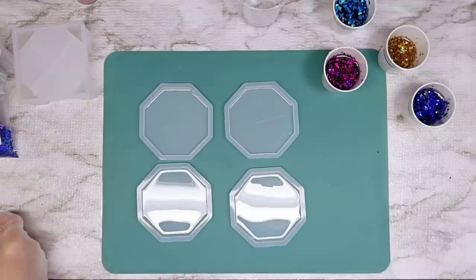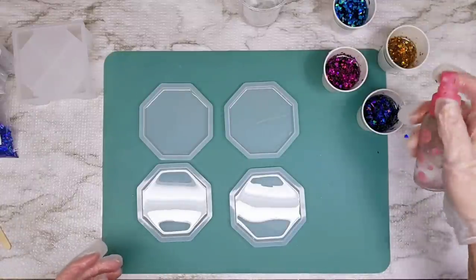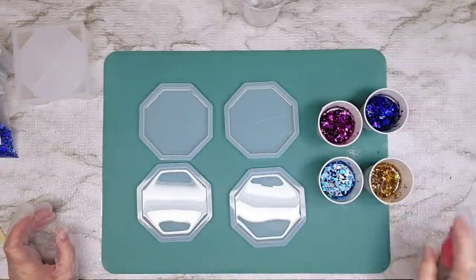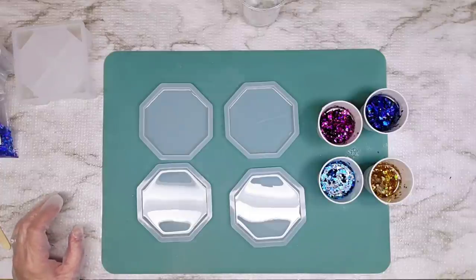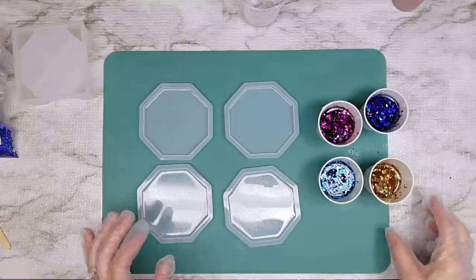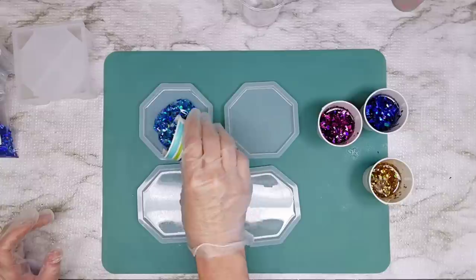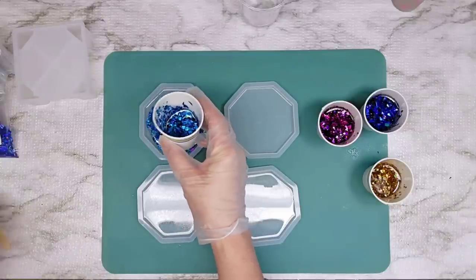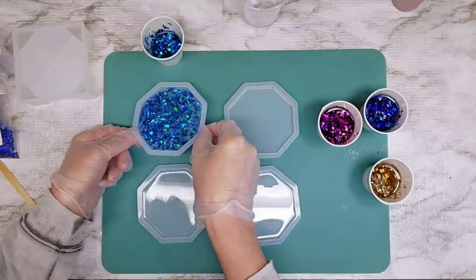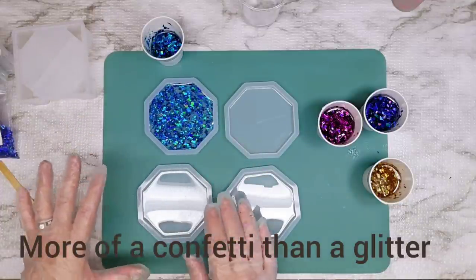I think that's about all I'm going to do with the glitter — we've got all our distinct colors, bright and vibrant. I'm going to go ahead and spray some 91% isopropyl alcohol in each cup and also over the tops of my already-cured coasters — that's to prevent any bubbles forming around the edges. Let's start pouring — I'll pour this first color in, just want it to be evenly distributed. Wow, that is going to be really pretty — really holographic glitter!